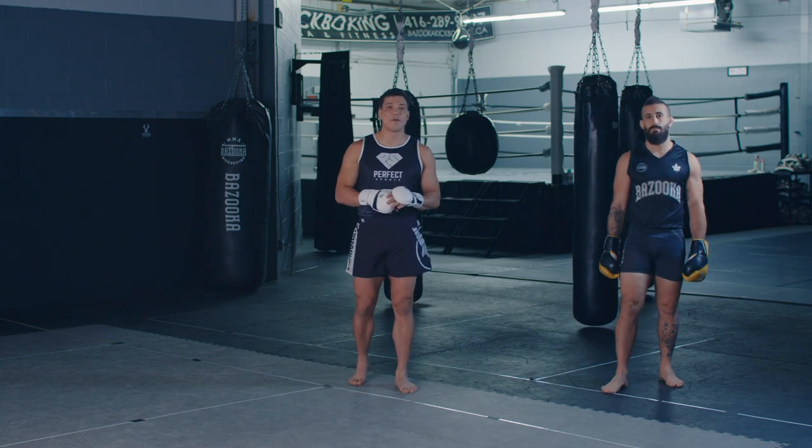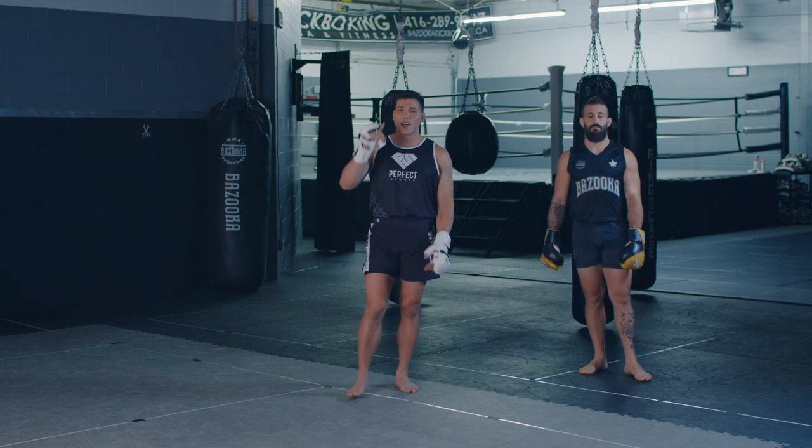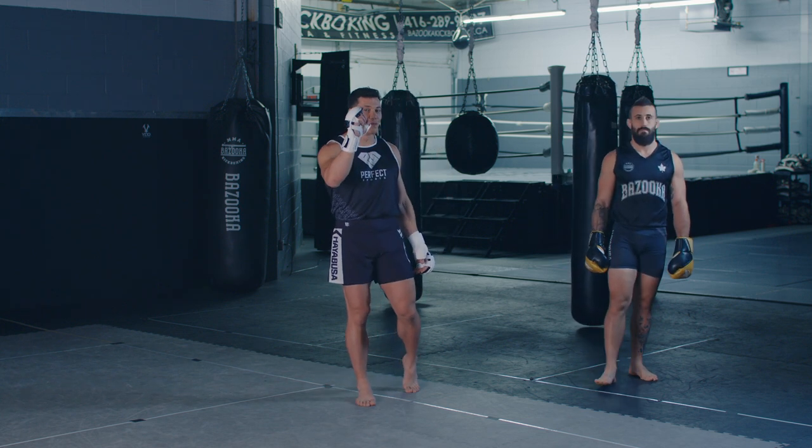Welcome back to Bazooka Kickboxing and MMA. Today's episode is powered by Perfect Sports Nutrition. It's all about strong feet equals more power.